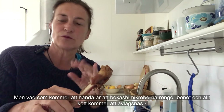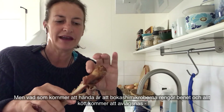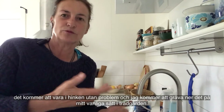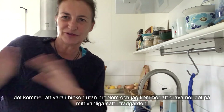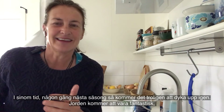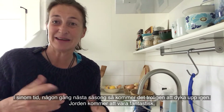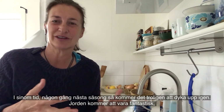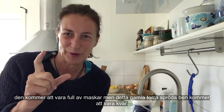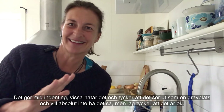What will happen is that the bokashi microbes will clean the bone — all of those last bits of meat will be stripped off — and it will go through the bucket no problem. I will dig it down in my usual way into the garden outside, and then in due course, sometime next season probably, it will turn up again. The soil will be fantastic, full of worms, but there will be this old dry brittle bone.